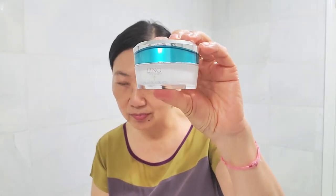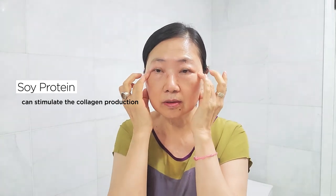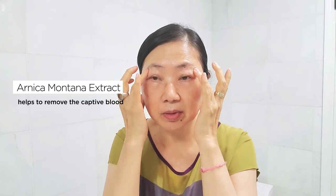My last step will be the Relight Eye Gel. I just need a little bit on my ring finger, put it at the end of your eye, and then massage it all over. It contains soy protein, which can stimulate collagen production, and arnica, which helps remove the trapped blood under our eyes and is very beneficial for puffy eyes too. Now my regimen is finished — you can follow this for daytime and nighttime.